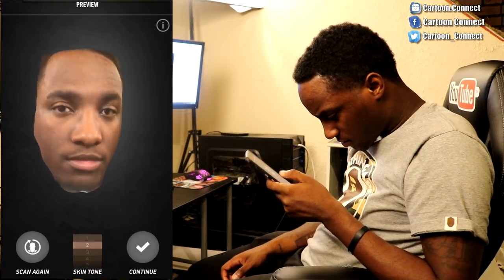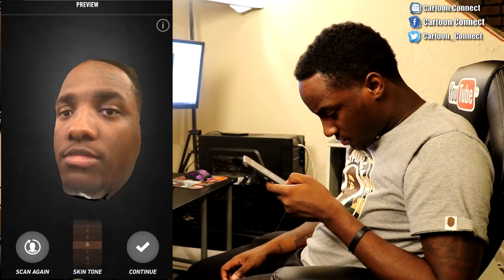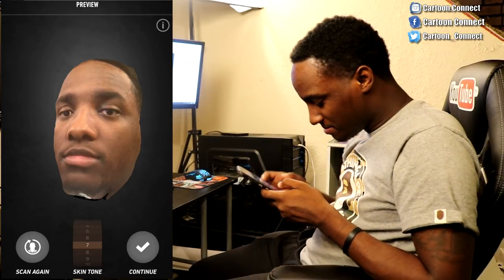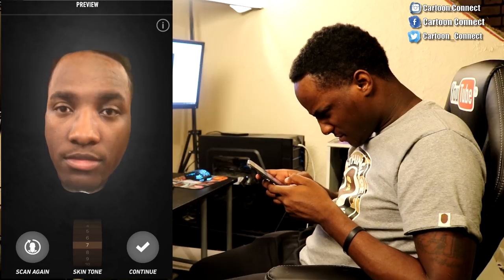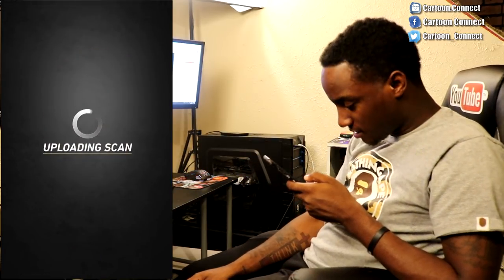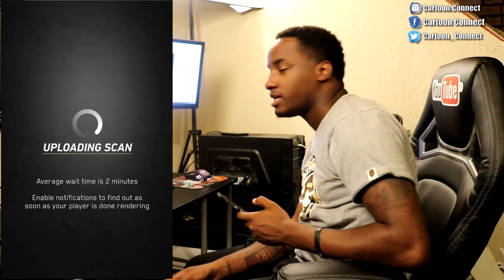I still look like a weirdo. All right, skin tone — I'm a dark dude, so give us some. Looks a little crooked. Let's just go to continue and see what we can get. The average wait time is two minutes. It's 11 o'clock — the demo comes out in an hour. We're going to let this load, but I'm going to put the gameplay in a separate video because I don't want it to be a super long video.